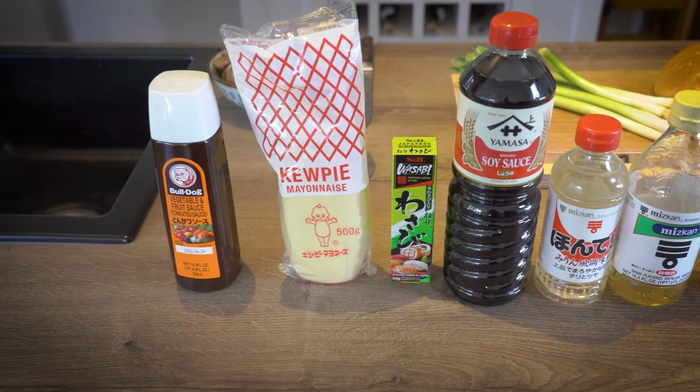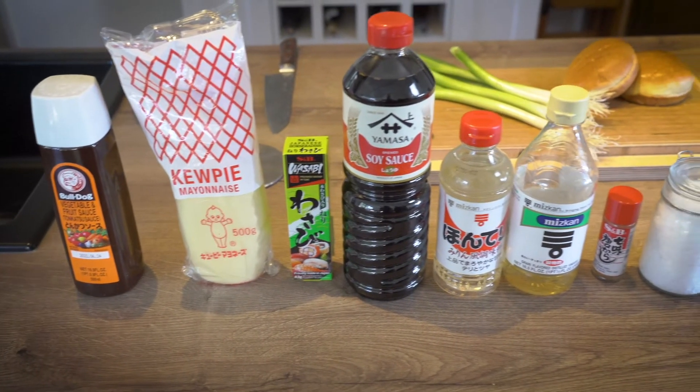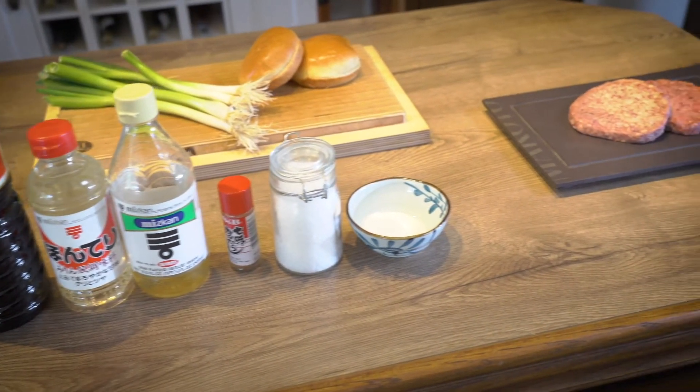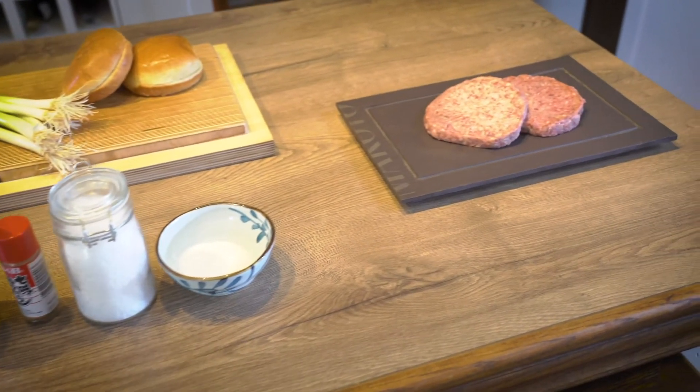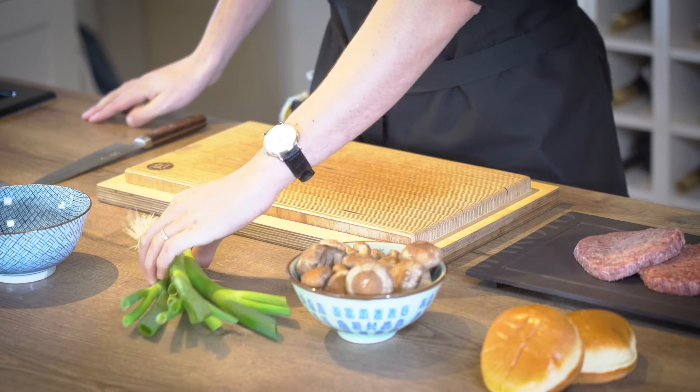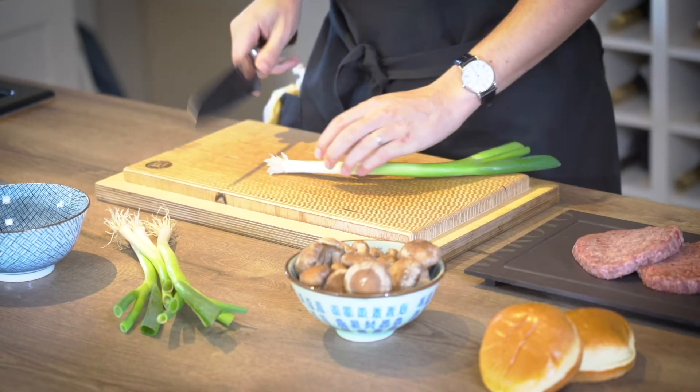Here's what we need today: tonkatsu sauce, Kewpie mayo, wasabi, soy sauce, mirin, rice vinegar, shichimi togarashi, sea salt, sugar, spring onion, brioche burger buns, and of course our beautiful Wagyu burger patties.